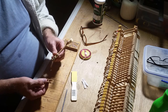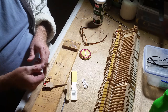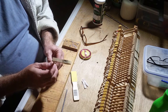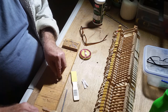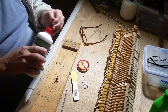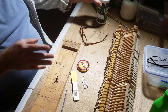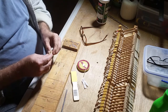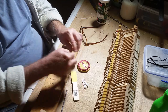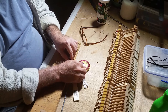This is the flange, and this screws onto the action itself. The hammer goes on there like that — I'll show you that in a minute. What we're doing now is gluing a piece of flange cord onto this flange, to show you how that's done and how the hammer assembly goes back together.